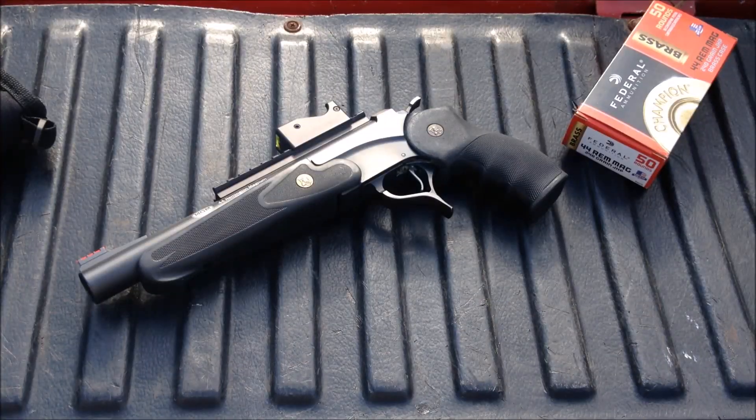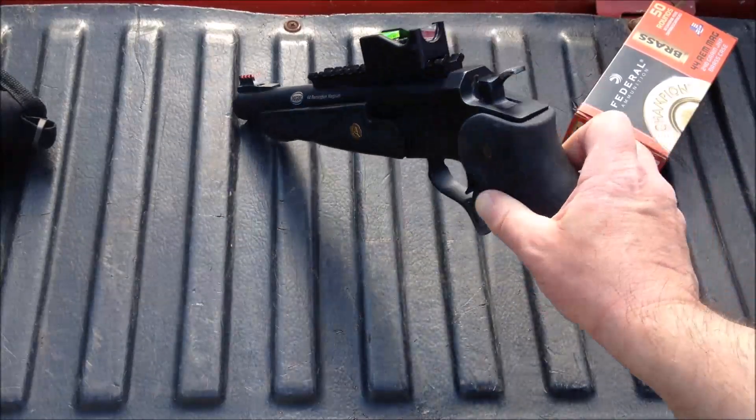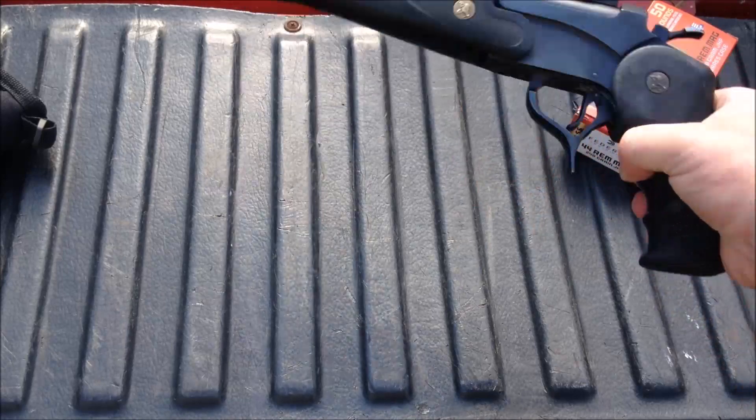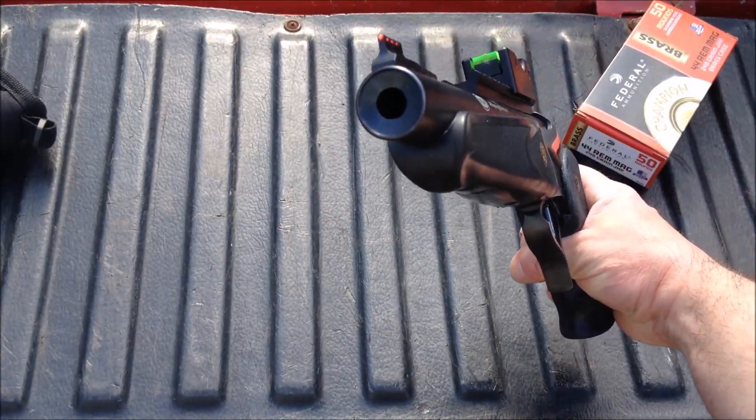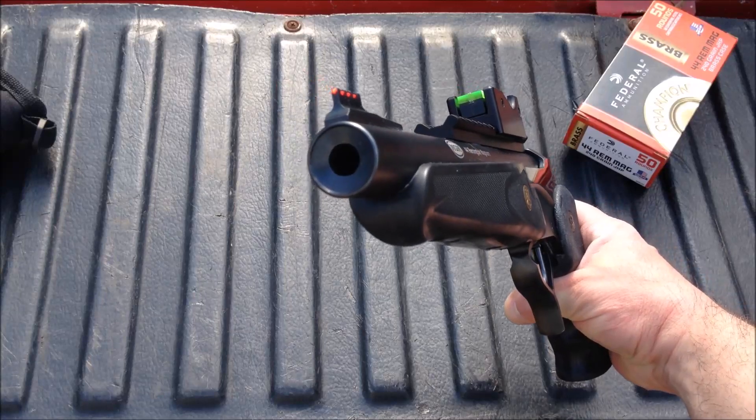Hey guys, wanted to show you something cool today. I've got a custom TC Encore with a 44 Magnum barrel that was made by MGM. It's a 10-inch bull barrel. Let me show you here, it's unloaded. We're gonna take a look at that nice crown they got on there — that's an 11-degree muzzle crown. Very nicely done.